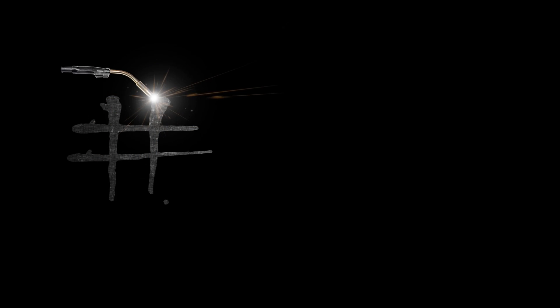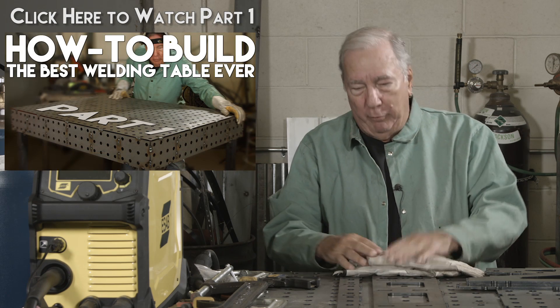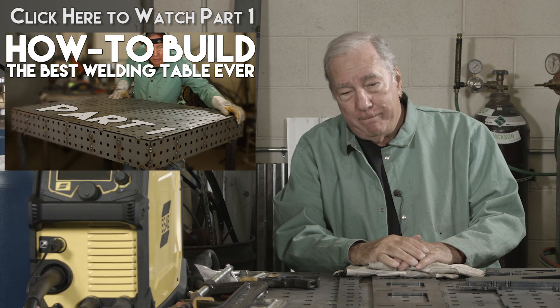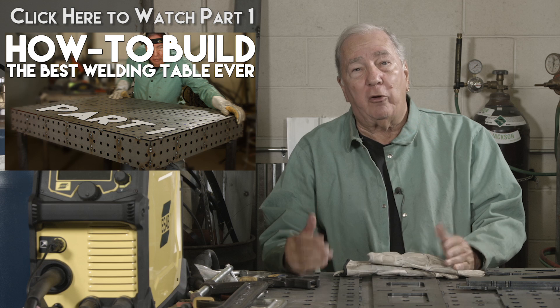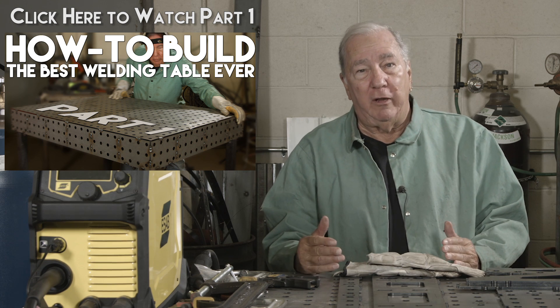Hi, welcome to Make Monday. I'm Paul. We have a project today. Some of you may remember a little while back we built this nice welding table that we've been using here in the show, and I've gotten quite a few questions about it — one of the recurring questions is what are some of the options and things you can get with the table.